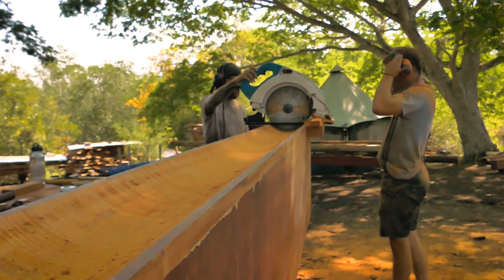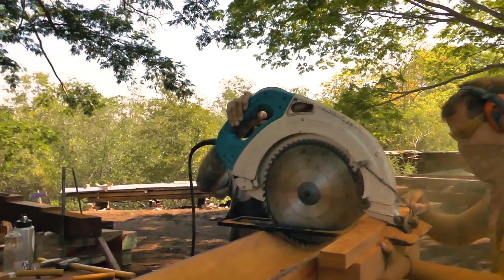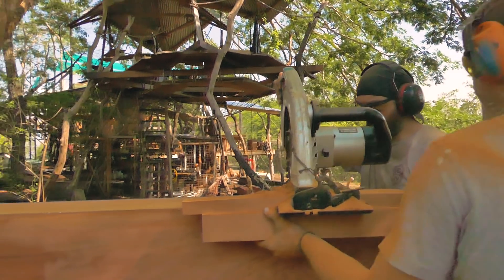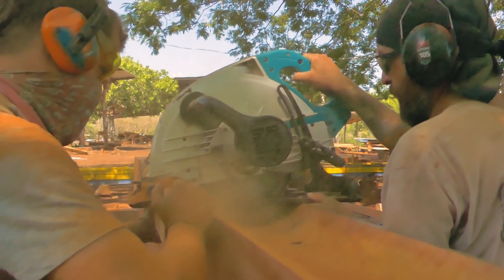We set the saw sideways on rails and ran it back and forth sideways over the ridges, dropping it very, very small amounts each pass to get it nice and smooth. It was kind of an experiment, and it worked really well.